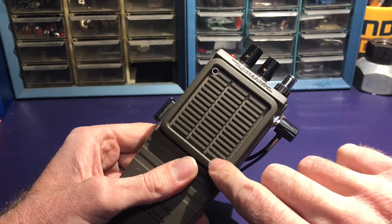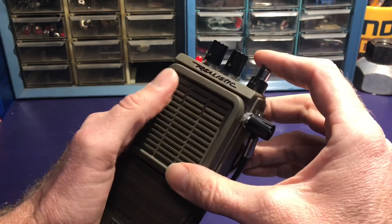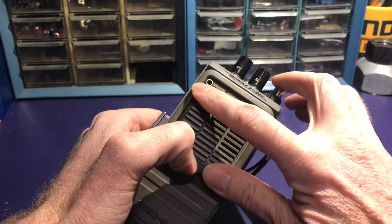The actual contact points on the light-dependent resistors work as body contacts, as well as the shoulder of the gun.